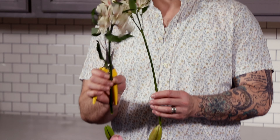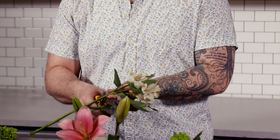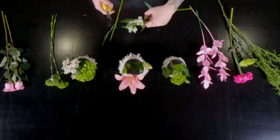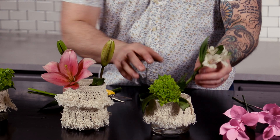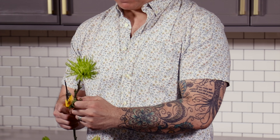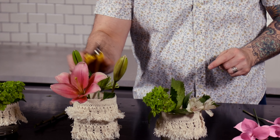Next biggest is our Alstroemeria blooms. Let's put these on the side next to the hydrangea — these are going to open up beautifully, and already are. Then let's take our green Fujimum, take the foliage off, and put it on the other side of the lily because now you have this green coming all the way through. It's cohesive.